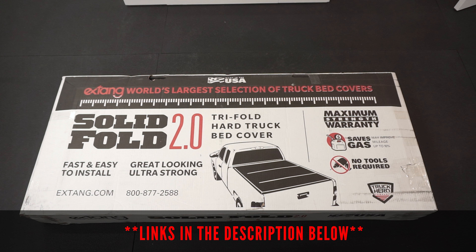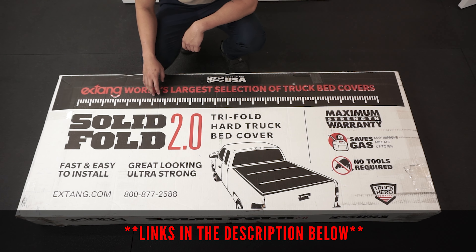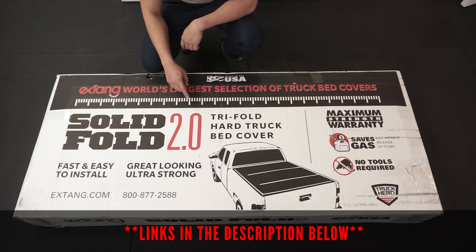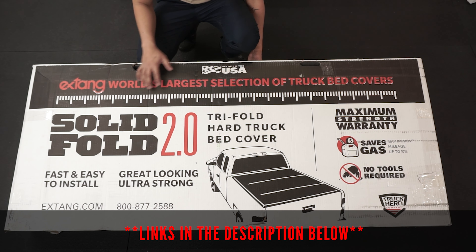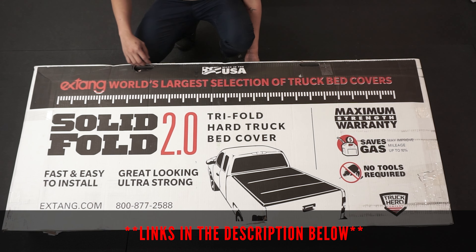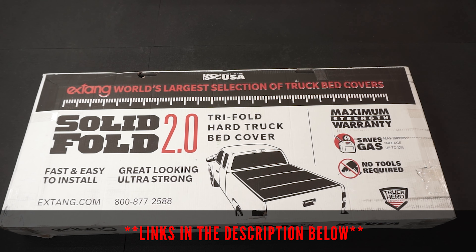Let's quickly go over what's included in the box. All these products will be included in the description box below. I bought this package from AutoEQ and it was shipped very quickly and was very well packaged. I went with the X-Tang cover due to the reviews of it being more scratch resistant and dent resistant compared to the other alternatives at the same price range. I also prefer the non-flush look personally.